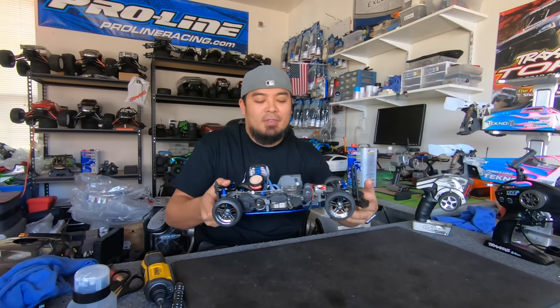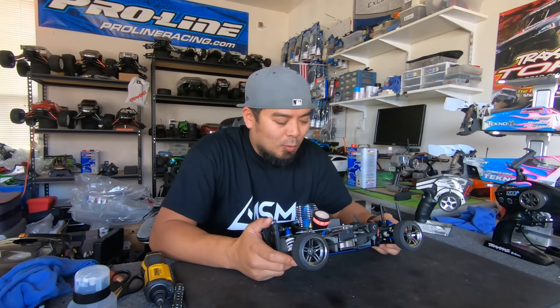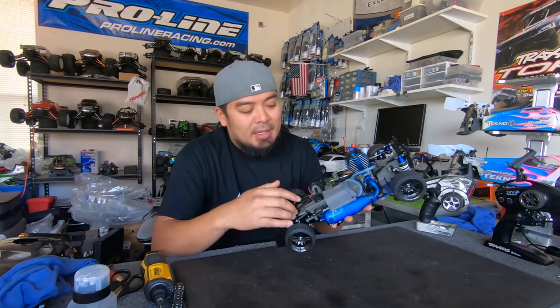A couple of side notes: I had to take off the front bumper for the body to fit, so it's not going to have a front bumper. But it's okay because I don't wreck — well, say that now, and I'm going to wad it up in a curb. Anyway, the other thing is I ended up running my Spektrum radio instead.